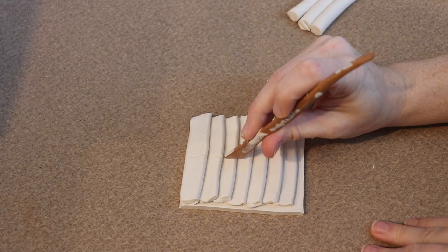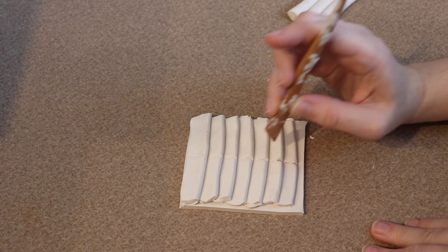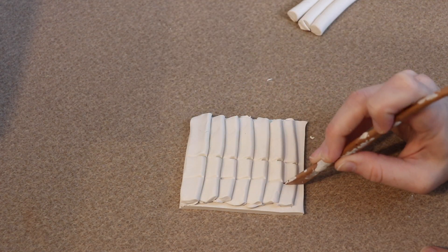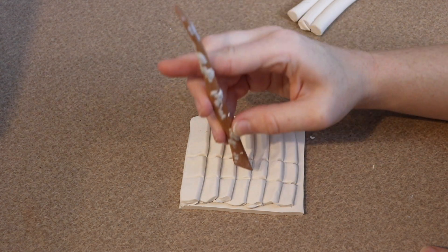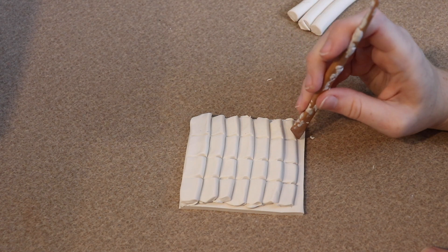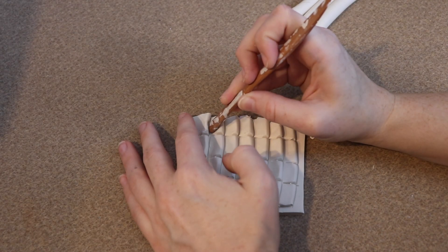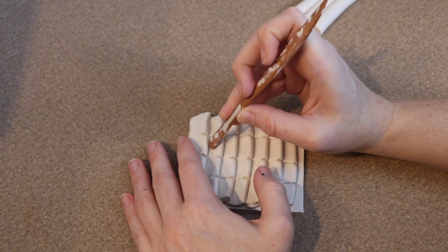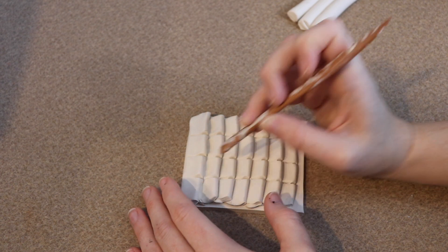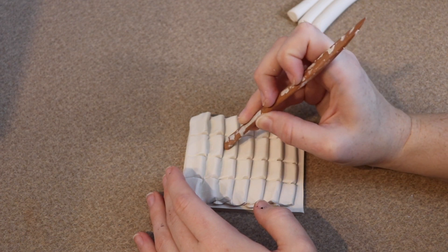I want my scales to be broken up evenly into lines, but if you wanted them more random, you could start with one row, break those into individual scales, and then offset the next row slightly. I'm going to use my tools to break up the clay into individual scales and refine the shape — mine will be squared, but you could make them rounded too. To make them look more raised and layered, I'm going to take one of my tools and push in between the two layers of scales to kind of lift them up a bit more.